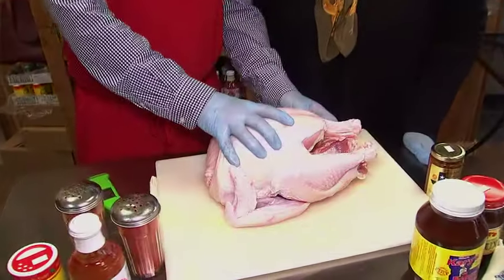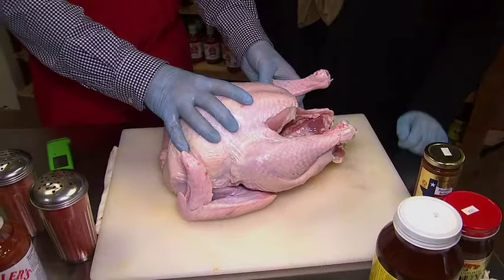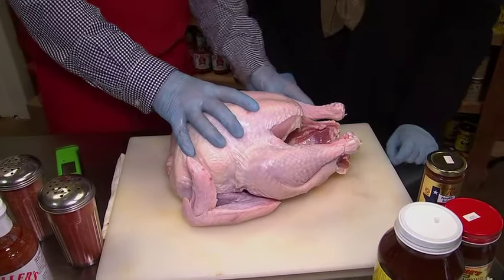Well, first start — always thaw your bird out first, because you're not going to be able to cook a frozen turkey. And you have to thaw it days in advance, right? Days in advance. So now's the time to start doing it. And don't leave it on your counter to thaw — do it in the refrigerator. That's the best way.